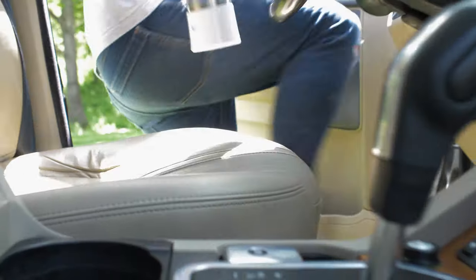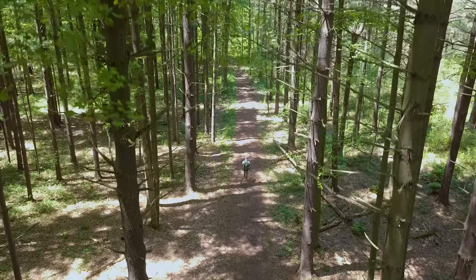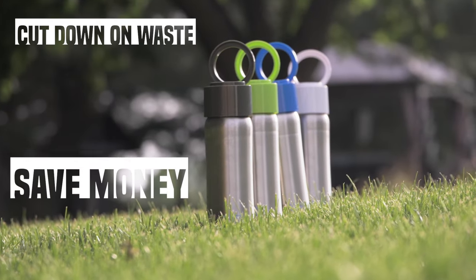Take it on the water, on the road, on a hike, in your office — the InstaFizz goes where you go. It's a great way to cut down on waste, save money, and be healthier.